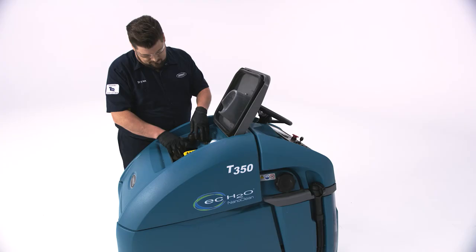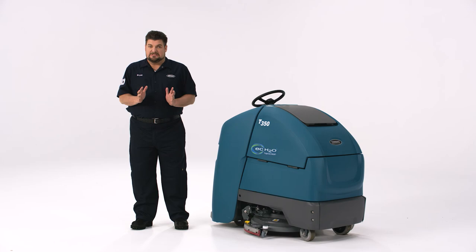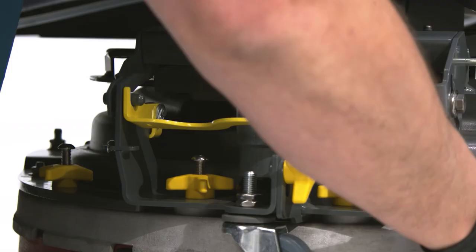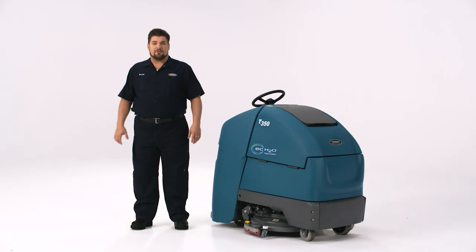When you are done cleaning the recovery tank, debris tray, and float, leave the lid open. This will allow the recovery tank to dry quickly. It's a good idea to drain the solution tank every day too — just remove the side tube and carefully lower it to a drain. When the tank is empty, reattach it to the machine. You can do this at the same time you drain the recovery tank. After every cleaning shift, the squeegee should be inspected and cleaned using the same steps covered for changing the squeegee blade. If the squeegee was not performing as expected, consider flipping or replacing it.